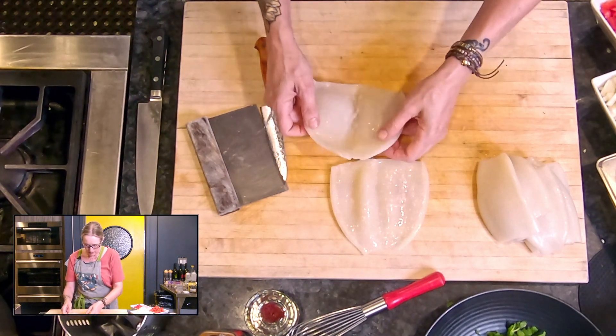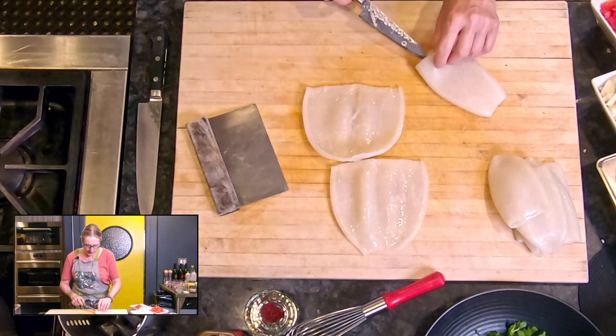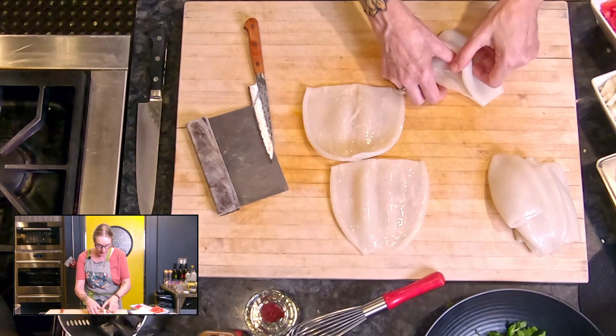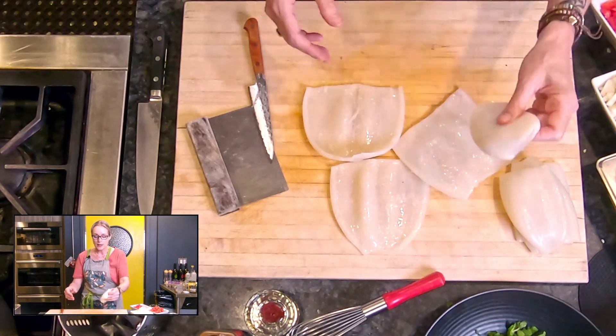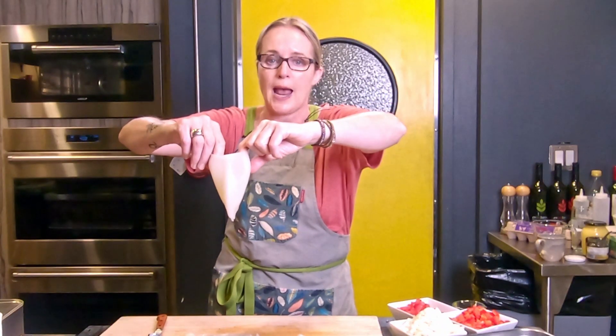Then I'm going to dry the inside out with paper towel. These have already been washed before they were frozen — they run water through it. You can do it yourself too if you want to; you can rewash it and then dry it. If I was cleaning a whole squid, I wash them like this, just under the tap, running water through the sack like this.